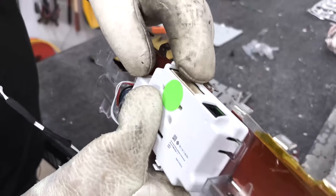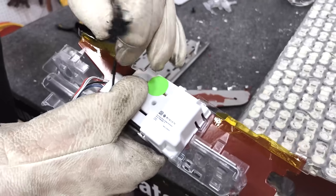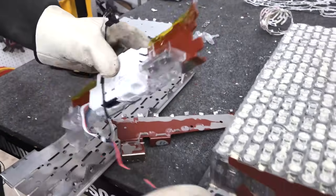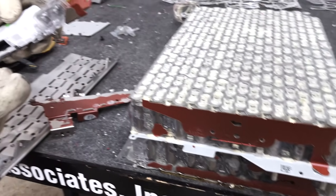Our battery monitoring board is here, and it also has two thermistors. These connect to different points on the opposite sides of the modules, probably for a hot and cold differential.